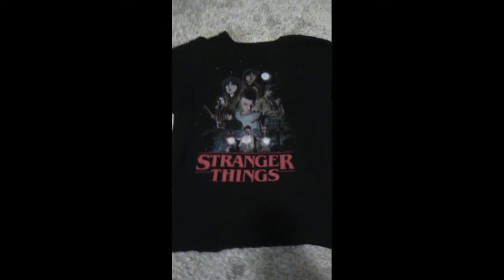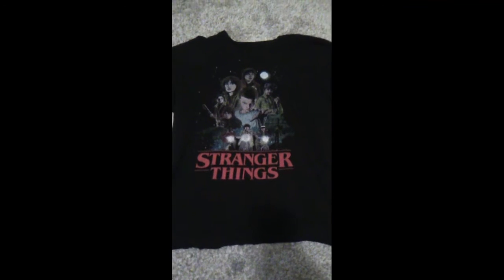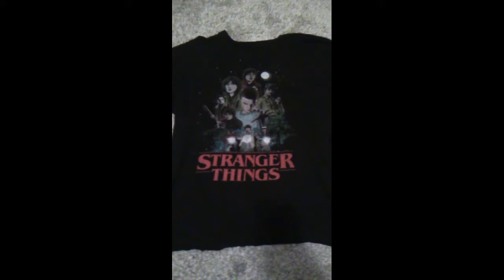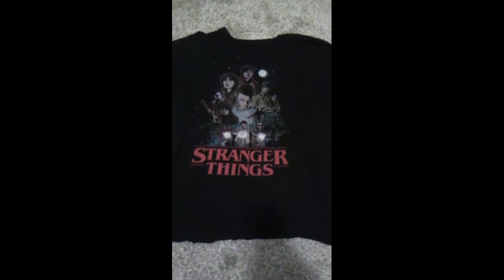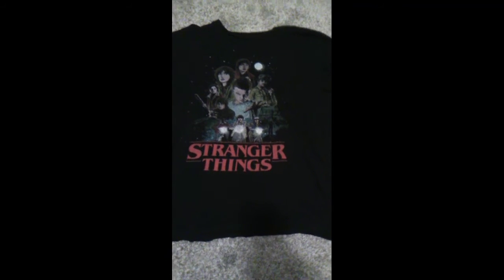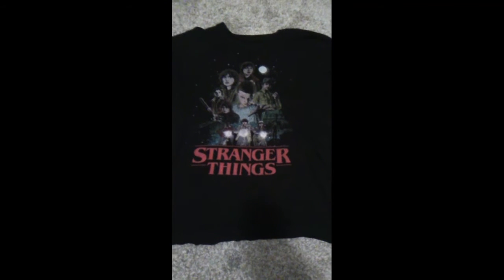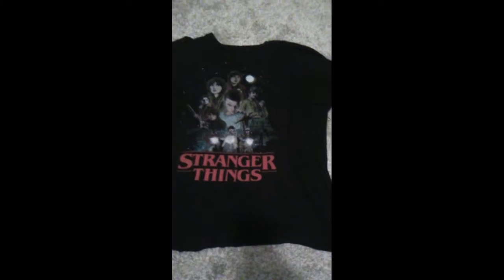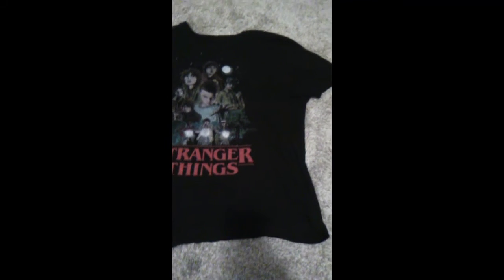Also, if you want to get the latest model of the Dustin hat, you can get it at EB Games, but the new and improved version is slightly more expensive than the price you would have paid at the Halloween store last year — and that's saying a lot because the Halloween store itself is expensive. But here's the original Stranger Things shirt that I had.